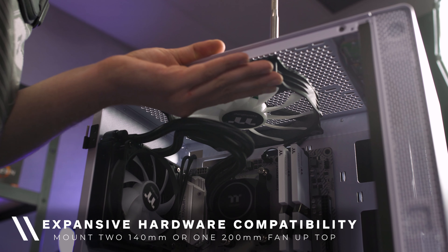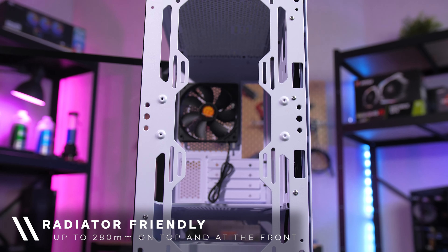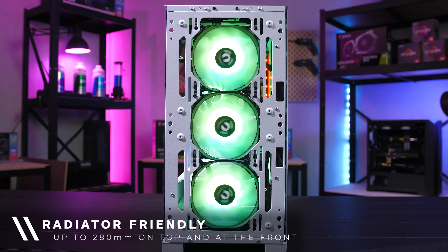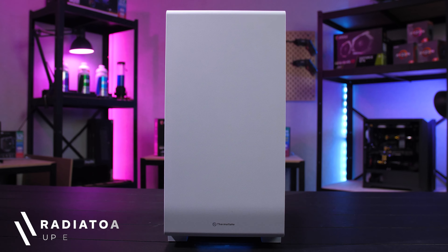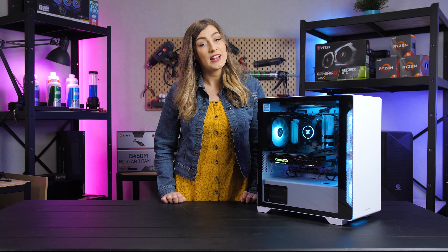Additionally, you can also mount up to two 140 millimeter fans and even one 200 millimeter fan at the top of the case. You can also fit a radiator of up to 280 millimeters at both the front or top of the case.